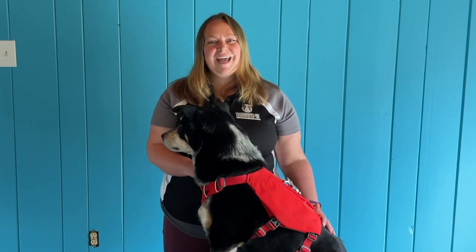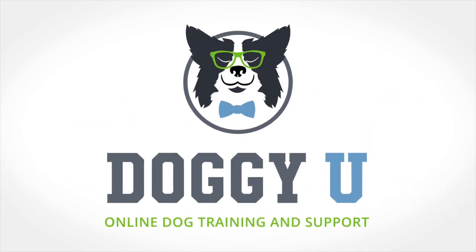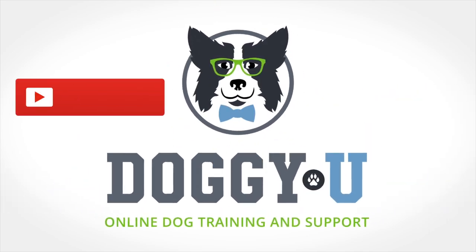All right, you guys have an awesome day, and happy training. Thanks for watching, and stay tuned for our next video. Subscribe now and never miss an episode.